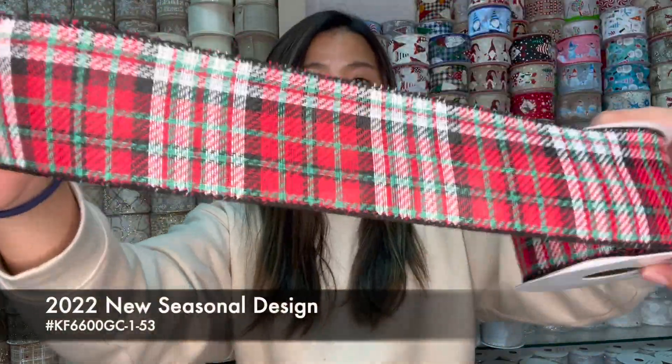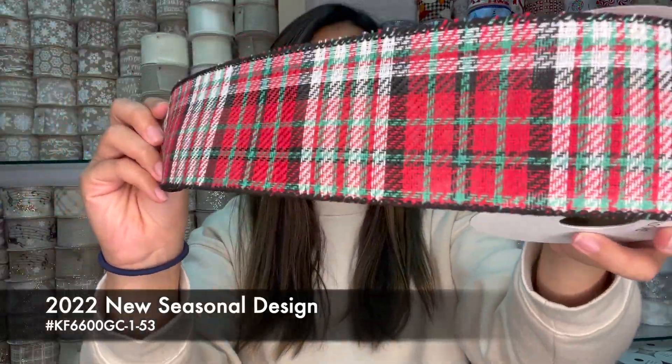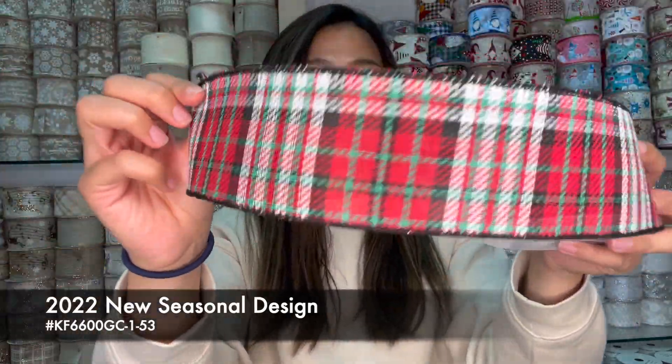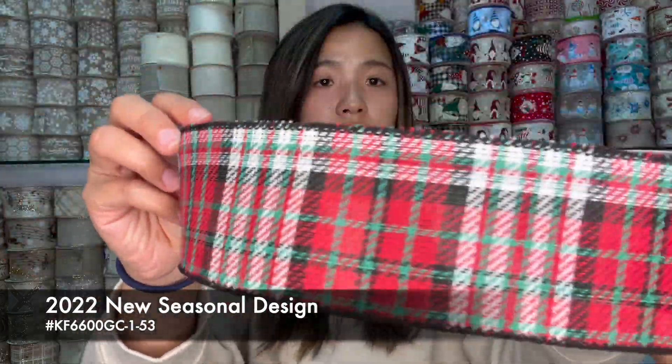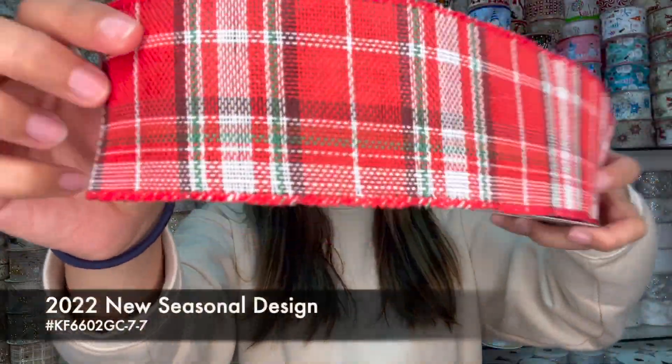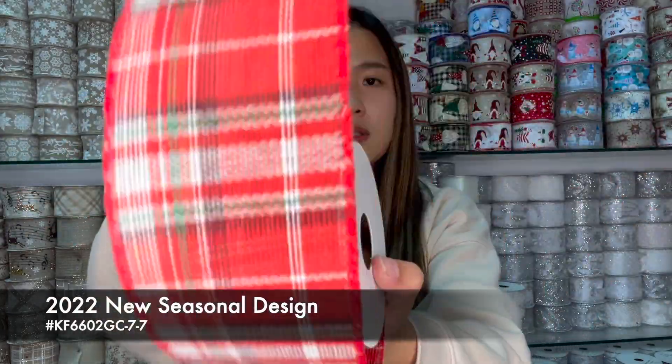This one is more interesting. You've got a little bit of green colors within — a little joyful, a little bit of Christmas vibe. And the black edge, which is the white edge, is good for decorations and shaping. Unlike the black edge, this one doesn't have the heavy feeling.